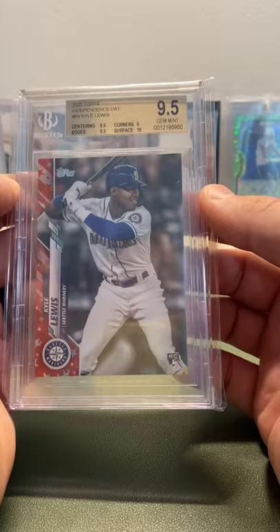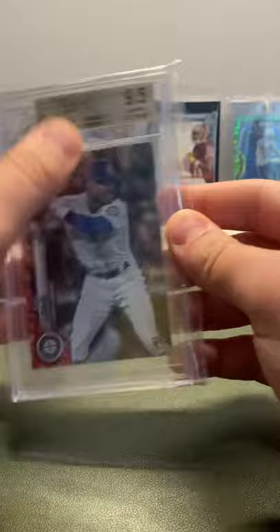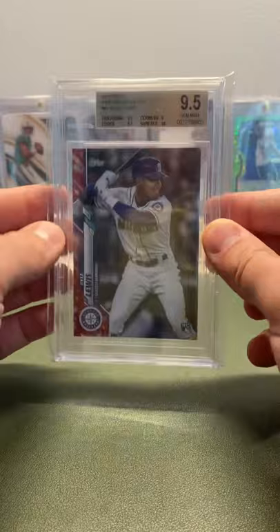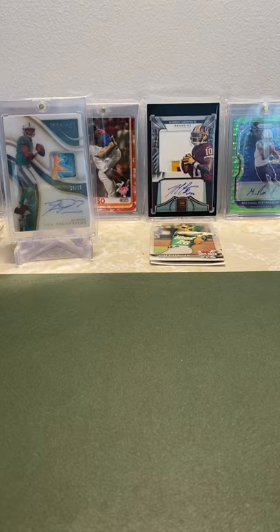Next, a BGS 9.5 independent stay, out of 76 — 14 out of 76. I used to have a PSA 10 of this, sold it — it was a pop one at the time, I think pop two now. Really regretted it. But then this sucker popped up on eBay and I actually love BGS cases more than PSA cases. Being a 9.5, I really wanted it, got it at a good deal. Super sick to have the independent stay back.